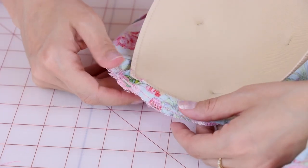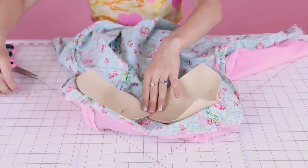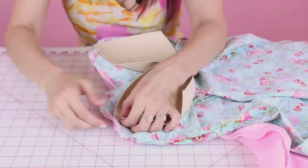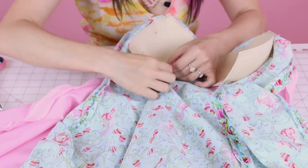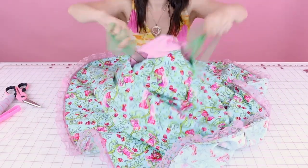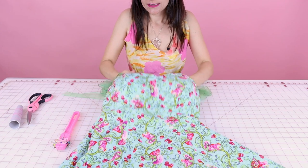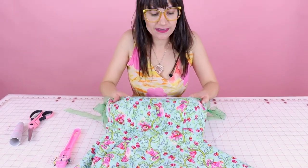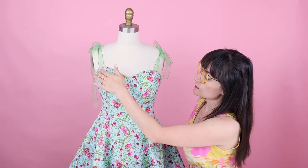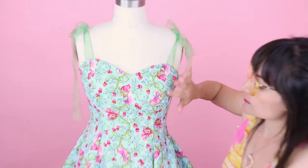Now the top of the bust cup is nice and secure. We're going to do that to the other three spots and secure the middle together. Now that we have it all tacked down, let's turn it right side out, remove our pins, and take a look at it. Now we have our bust cups nice and secure in the dress. Now you can see how nice and smooth and round the bust is since we put in the bust cups, and you can't see any pulling on the outside of the dress or stitches because we just sewed it to that seam allowance.